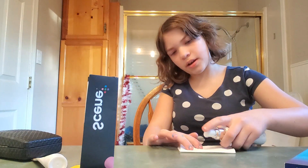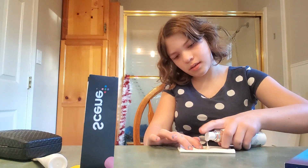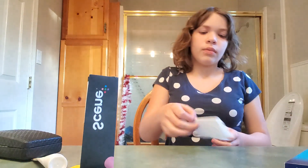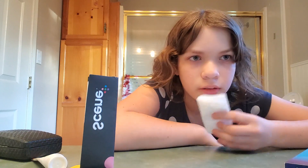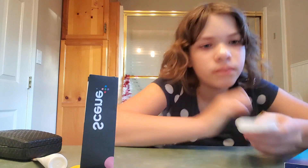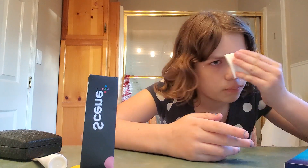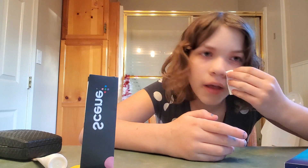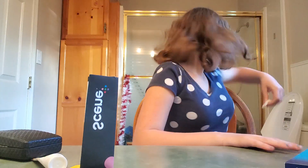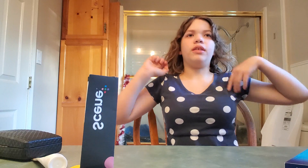There we go. Now we're gonna add some of this — I don't know what it's called — so we're gonna add some and put it on your nose. There we go. Also, I just wanted to squeeze, and my phone... well, we've got this stuff on our nose. Yay, it just totally went!